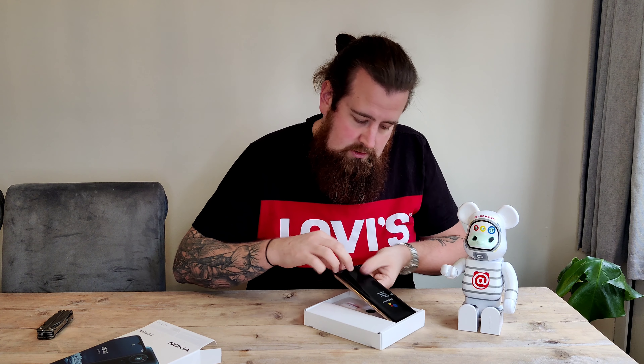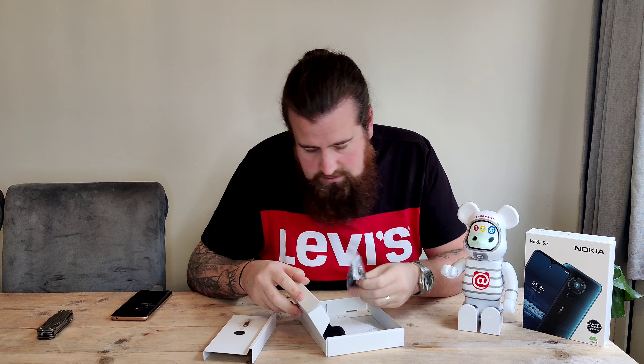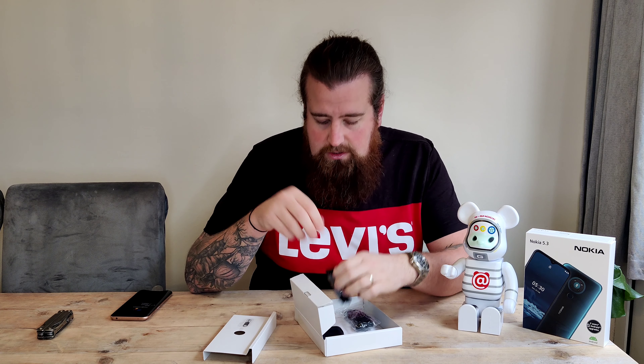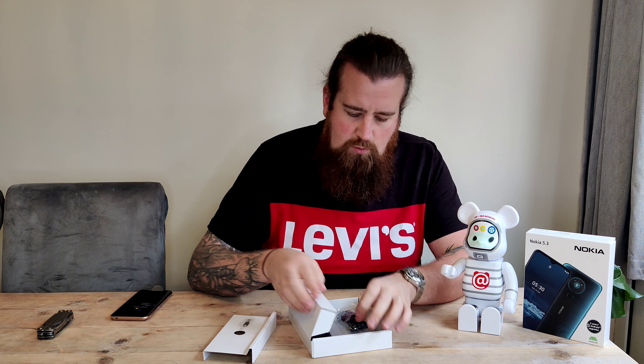Let's see what we've got in the box. There's the phone — we'll pop that out of the way. We have the standard SIM ejector tool, a couple of pieces of paper, some cheap headphones with inline mic, and a USB-C charger which I believe is actually a quick charge of sorts — I think it's 18 watt, which isn't massive but it's something.